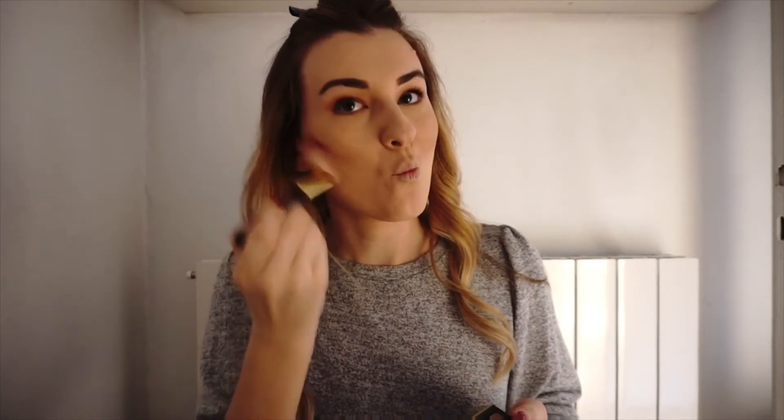For contouring I use a sculpting powder in shade Medium — it would be this one. I've been using it for a while and it's very good. I got it from the United States and it's really great — if you have the opportunity to order it online, just do it because the products are very good. I use this brush and apply it here on the lower part of my cheeks, then add just a touch here as well.